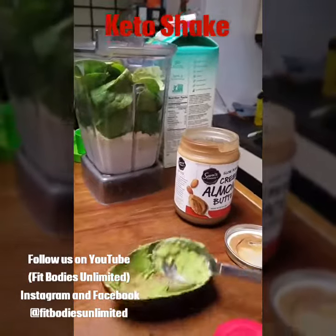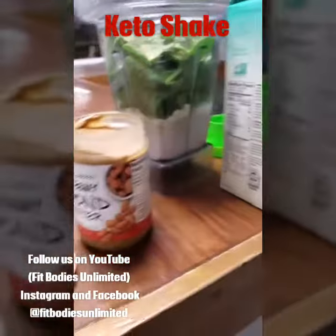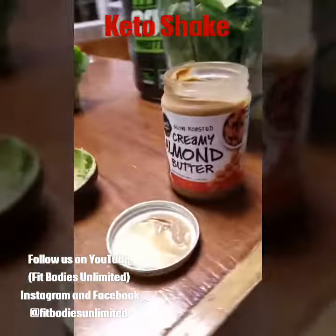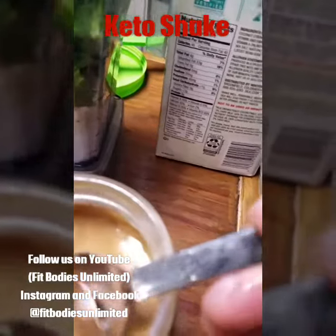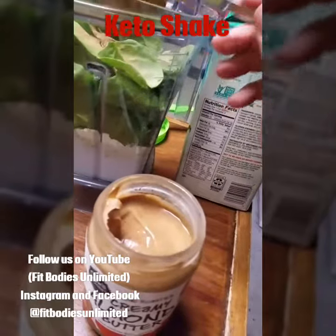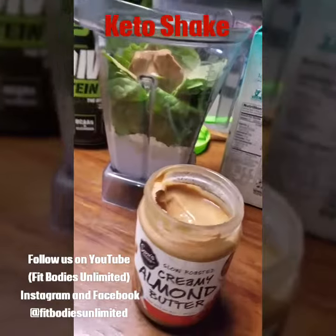And then we're going to get some almond butter — a big old scoop of that, probably one serving. Put that in there. And then I will throw some ice in there and we will blend it.